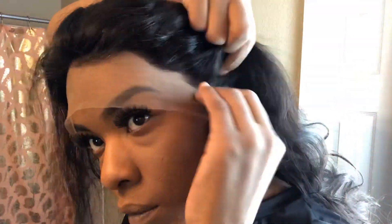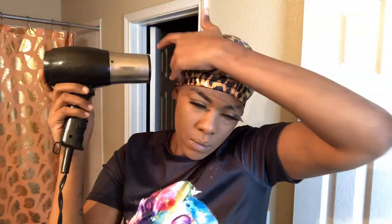This 360 Cambodian lace frontal wig comes with clips on the inside — about five of them — and now you'll see me putting it on. I'm adjusting it to my head to make sure that it looks good at the front line where the hairline will be.